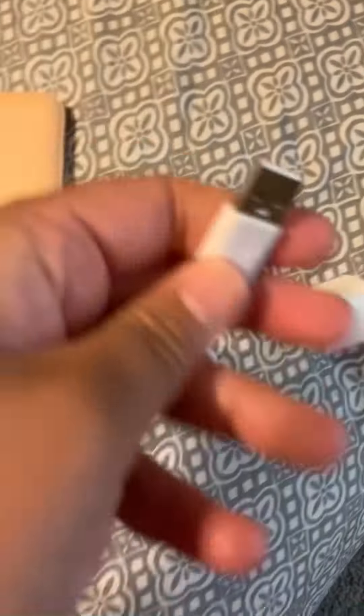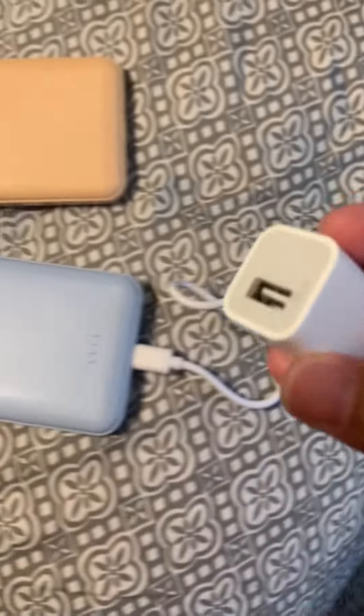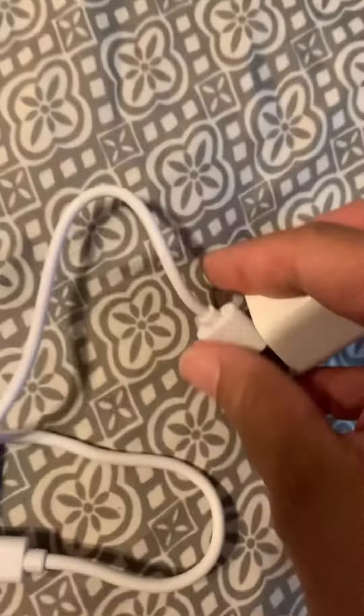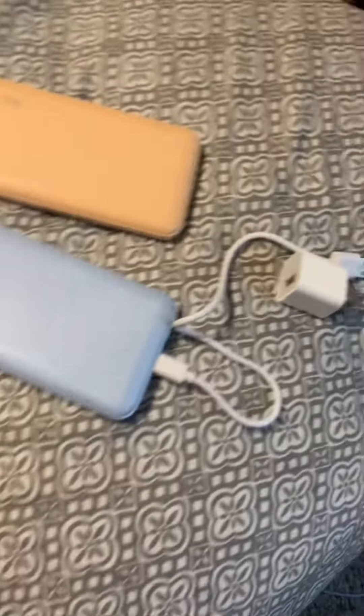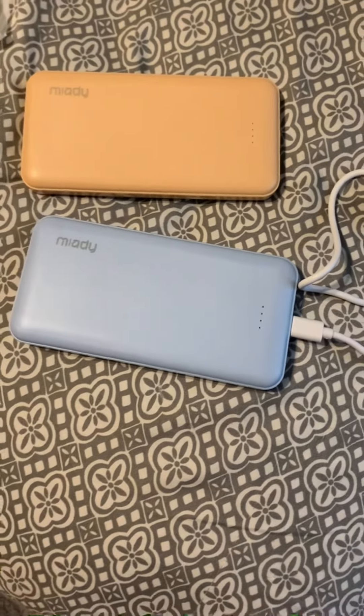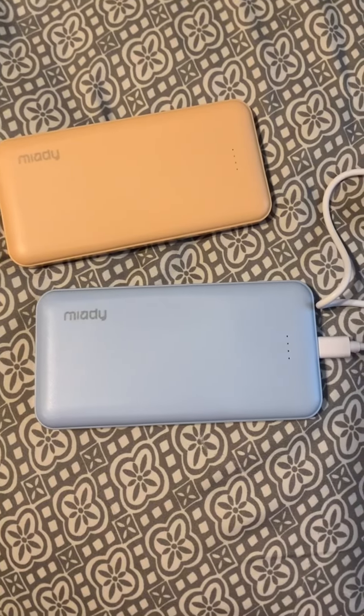The product comes with this cord right here in the package, but it doesn't come with the end connector. You have to get one separately. I have an iPhone so it's going to be different if you have a different type of phone. All you do is plug this into here and then plug it into the wall. Make sure to look at the product description to confirm it's compatible with your phone.